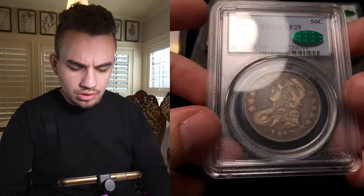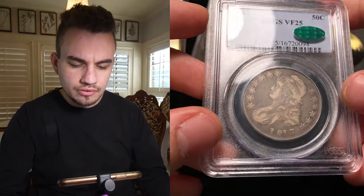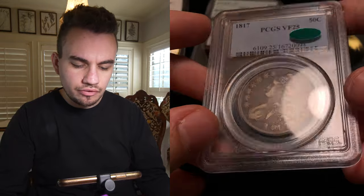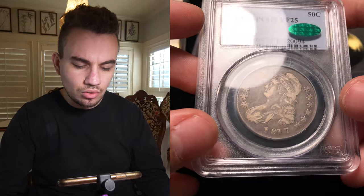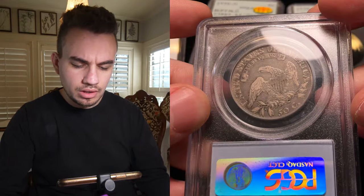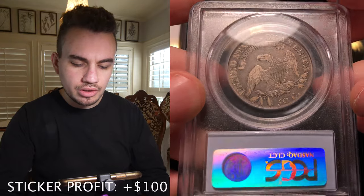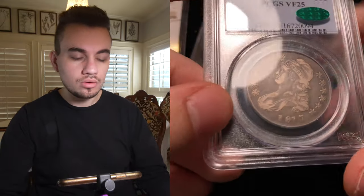We also bought this early Cap Bust Half from the same guy. It's from 1817, so early Cap Bust VF25. When I looked at the surfaces, it just felt like they're mostly original, gorgeous looking, nice color. When I was comparing it to other VF25s, I felt this one was a strong contender for the bean, and it did end up coming back with the bean. So that's pretty cool.